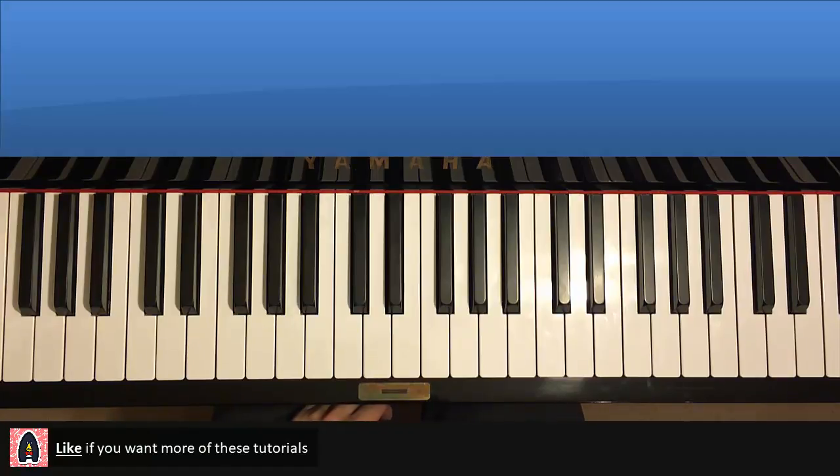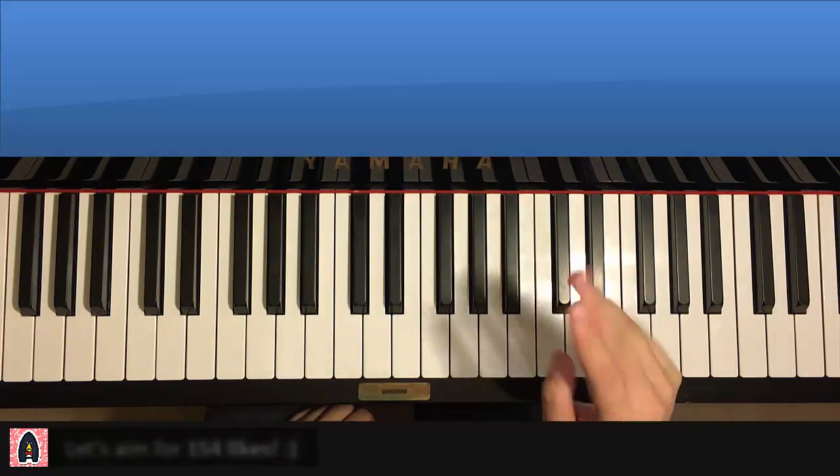Okay, let's get right into it. So pretty catchy stuff. We're gonna break it up into parts to learn it — about four parts.